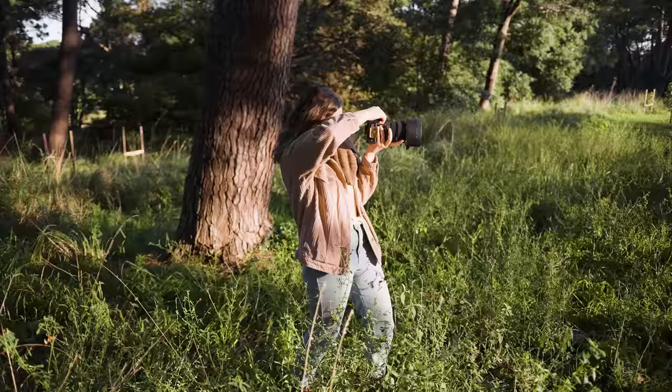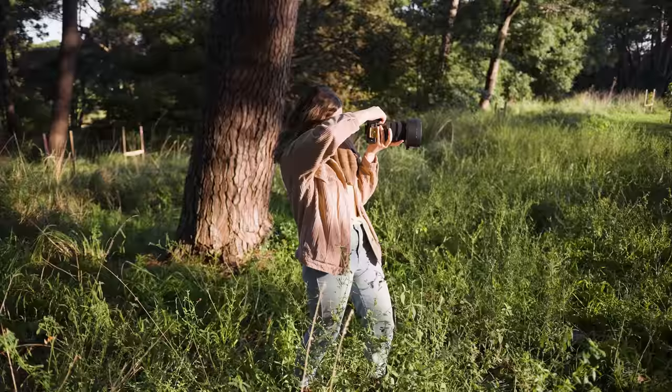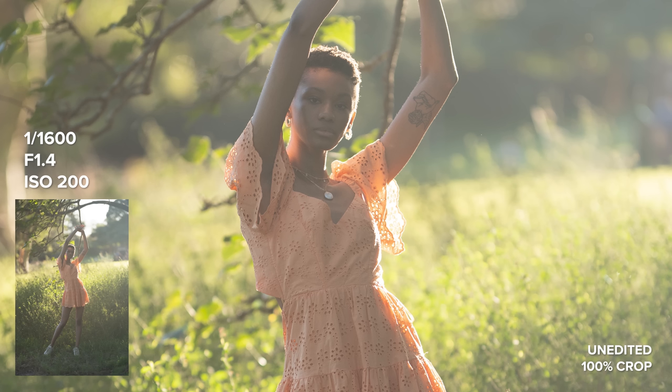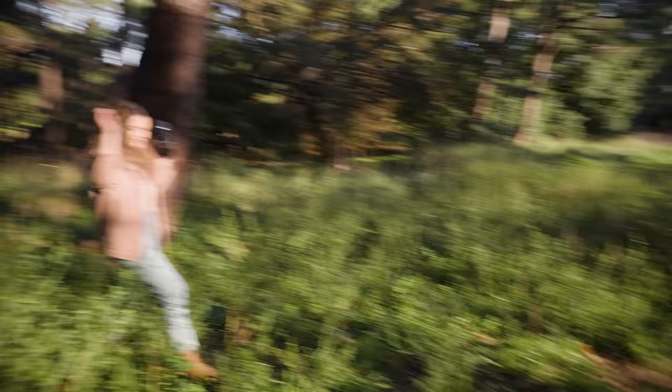Unlike the Sigma 35mm f1.4 DG DN, which is designed for mirrorless cameras, this Sigma 105 is available in many mounts as it's from the older HSM art line, which originally was for DSLRs. While it may physically seem like Sigma just stuck on an MC-11 and called it a day, they did not.